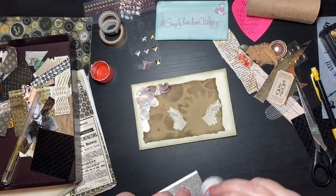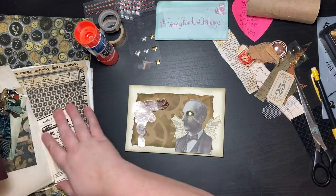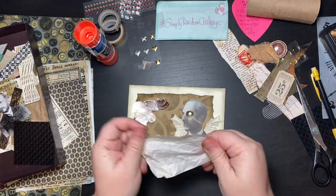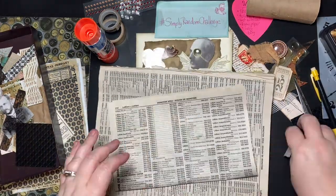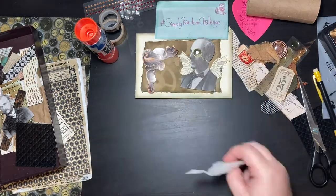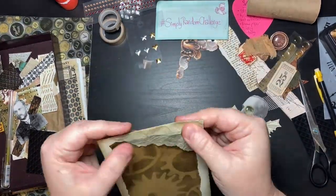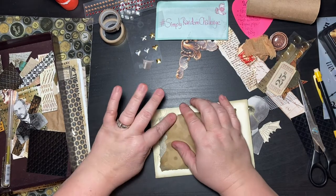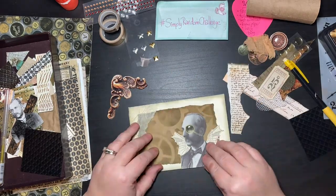I'm just laying down elements as I go, gluing his little wings on so I can still move around and see where I want to put him. Here comes the tissue paper — it's vintage tissue paper, slightly yellowed, but not yellowed quite enough for me, so I'm putting some brown ink on it. Then I put it down with a glue stick — once it's down you can still move it around — and I scrunched it up with my fingers to give it a bit more texture.